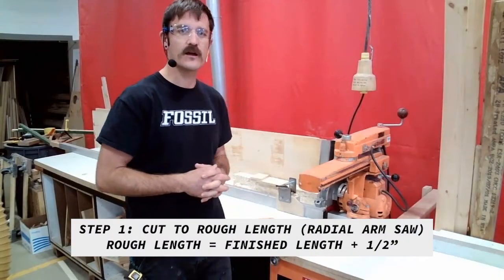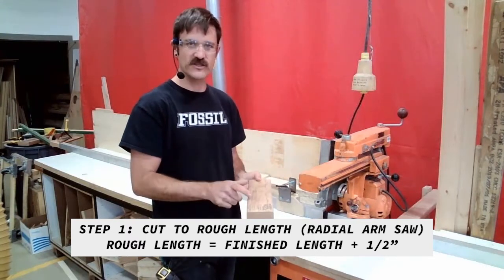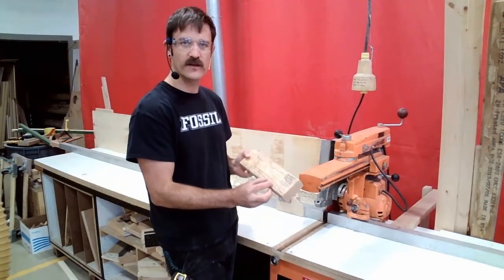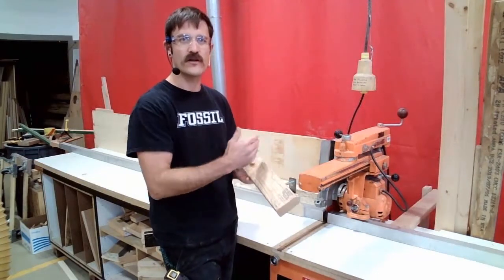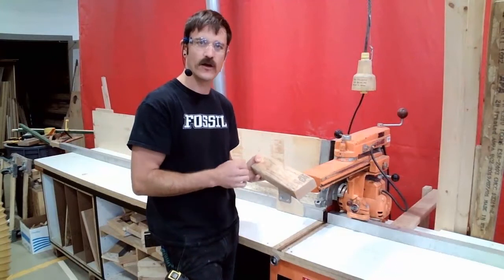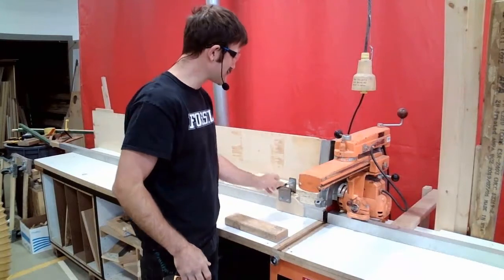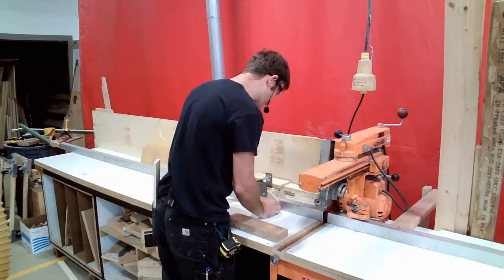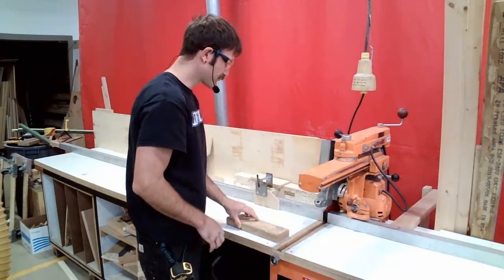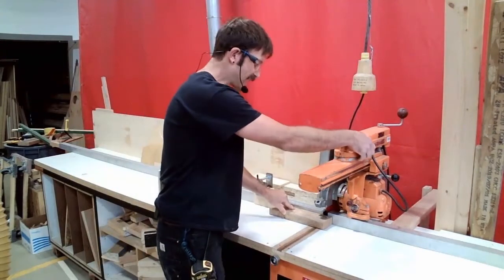The first step in our machine squaring process is to cut our material down to rough length. Rough length is our finished length plus a half an inch — we want to leave a little extra material so that once we've gone through all the squaring processes, we can trim both ends and make sure we've got enough material left over. With my finished length being 10 inches, I'm going to set my stop block at the radial arm saw to 10 and a half inches and cut this to that length.